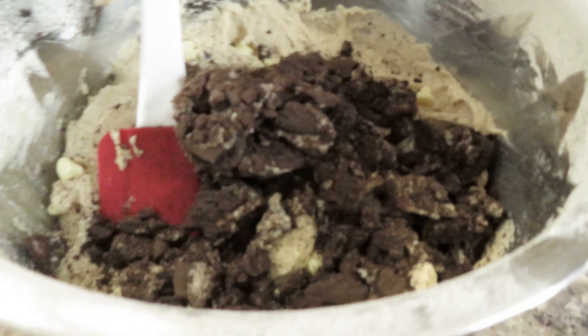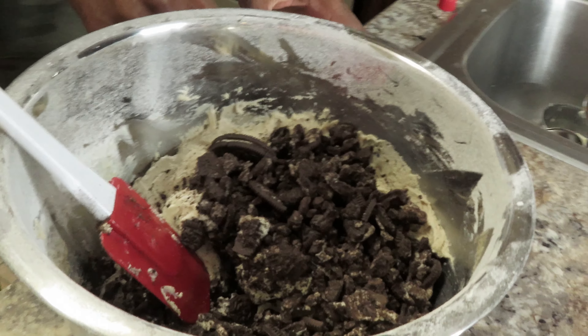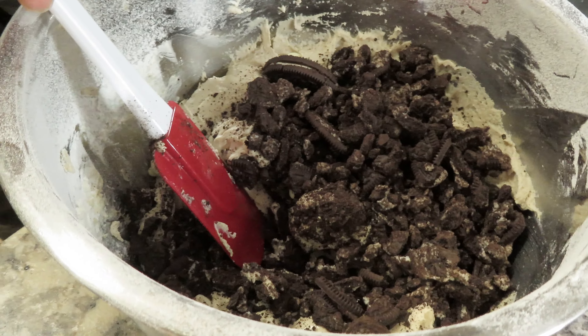Razzle-dazzle those Oreo chunks in there — this is gonna be good. Hey y'all, shout out to Crumble — they got a cookies and cream cookie too, that's why we're trying to do this one. Y'all don't tell me this don't look good already. I got to ball them up and be ready. You got parchment paper? No, we just got the cookie pans — you don't need that. Come on, you're talking to a chef.